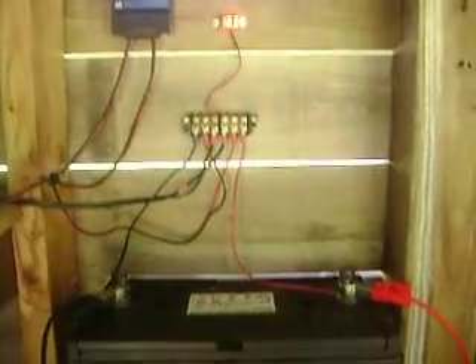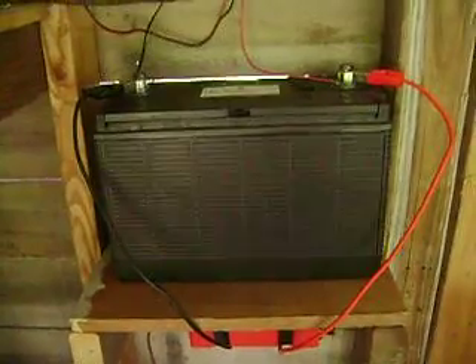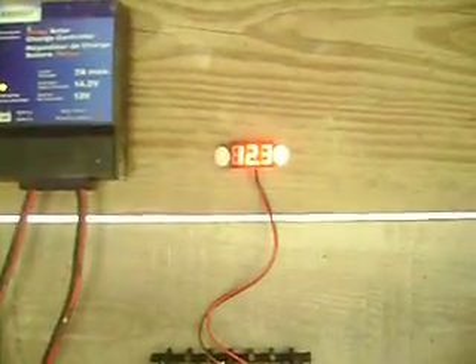It connects to a $15 charge controller, which goes into this deep cycle battery — 50 bucks. And out of the battery, it goes to a little voltmeter so I can monitor the voltage, $3.